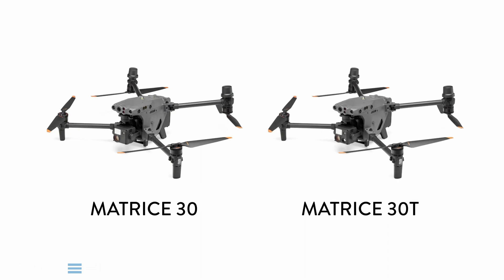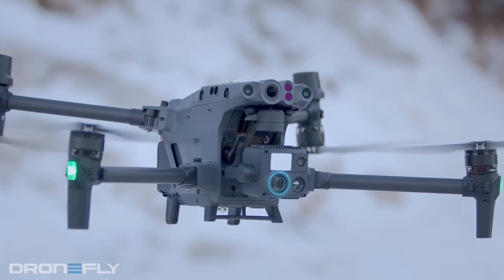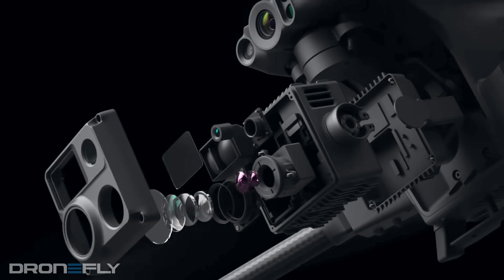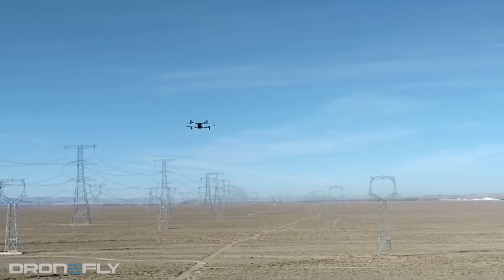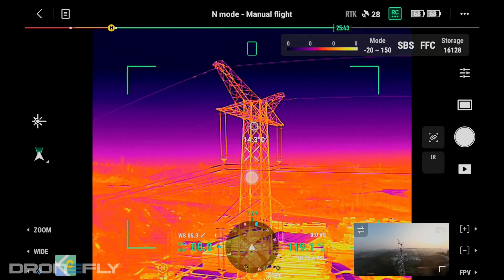The Matrice 30 is available in two flavors: the Matrice 30 and the Matrice 30T, with the T being the addition of a thermal camera. They both have a 12-megapixel wide-angle camera and a 48-megapixel zoom camera with 5-16x optical zoom, capable of a digital zoom up to 200x. Also included is a laser rangefinder able to measure precise distances up to nearly 4,000 feet away. If you opt for the Matrice 30T, it includes a 640x512 thermal camera that operates at 30Hz for butter-smooth motion and is radiometric, which allows you to measure the temperature within a few degrees of any pixel within an image.